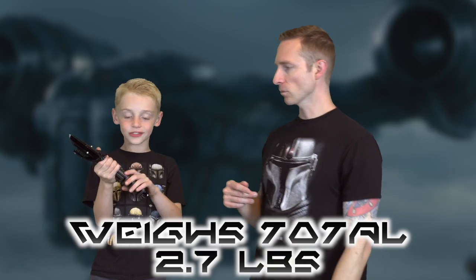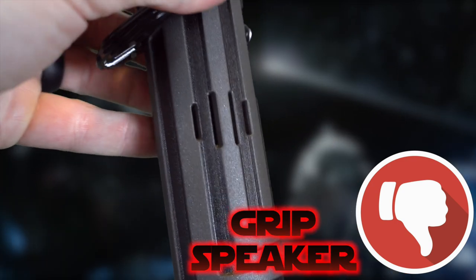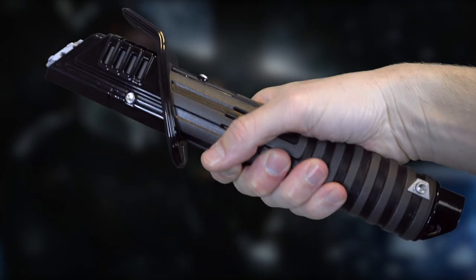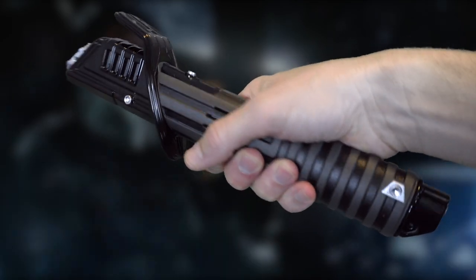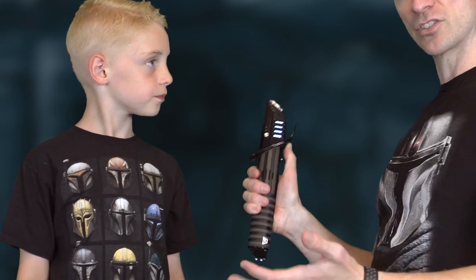The first word that comes to mind is girth — this thing is a handful, just real large in circumference but heavy. I'm gonna weigh it and put the weight right down here below. There's a big old speaker port — they really want you to hear this thing, and it's right here on the side.